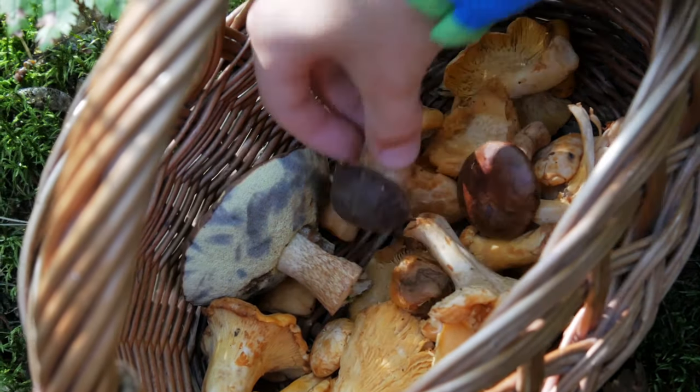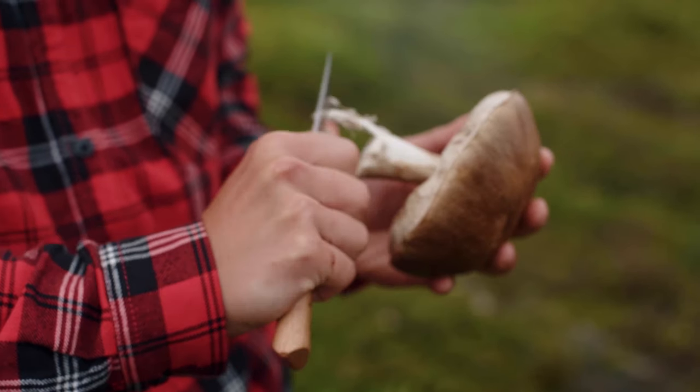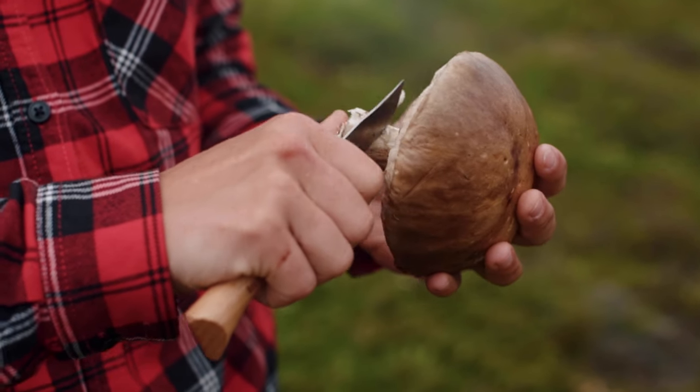Nowadays it's even harder to find wild mushrooms and I know that many of you have no access to them. If you can find them for this recipe, this is the best fit, even if they're just frozen or dried. But if you don't have the wild forest mushrooms, don't worry. Even I'm going to cook today with champignons or button mushrooms. Their flavor is not as strong, so you would need more of them compared to the wild mushrooms. But trust me, it is still super, super delicious.